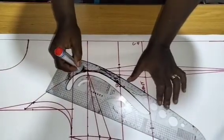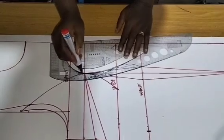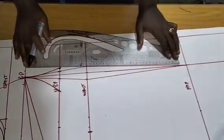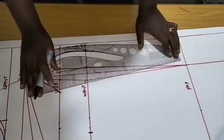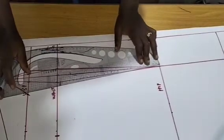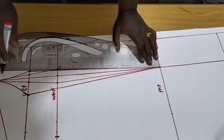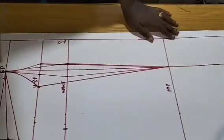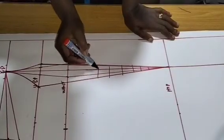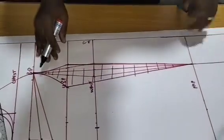I'll place my pattern ruler and flip my ruler to connect. From here, I'll connect to the dart leg — all the way from here, connect to this point. From here, connect to that dart leg. It doesn't matter what we have left here because all of this becomes the dart right now. Take note of that — all of this becomes the dart, and we are going to cut it out.